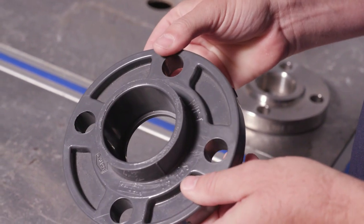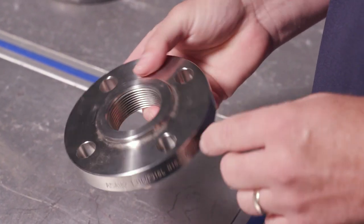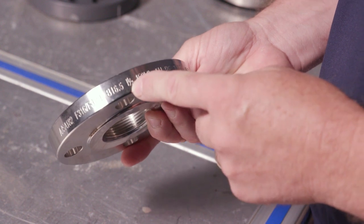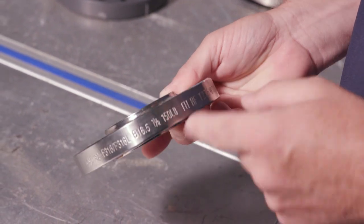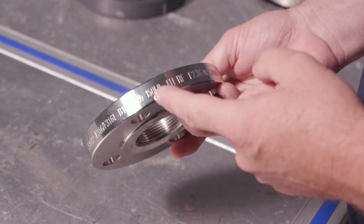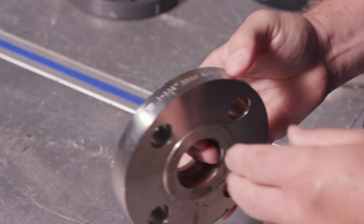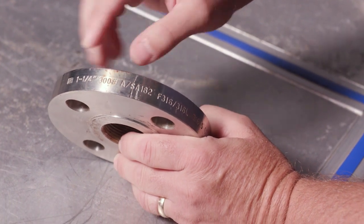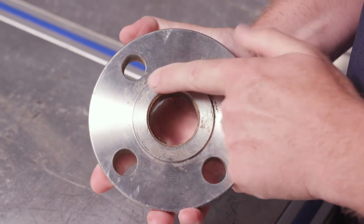Here we have a 316 flange that's one-and-a-half inch and 150 pound — again not the right size or rating. This particular threaded flange is four-bolt, inch-and-a-half, and 150 pound, but we want inch-and-a-quarter and 300 pound. Moving on, this flange here is an inch-and-a-quarter, 300-pound flange in 316 stainless. As we can see, it's threaded and it is a raised face flange.